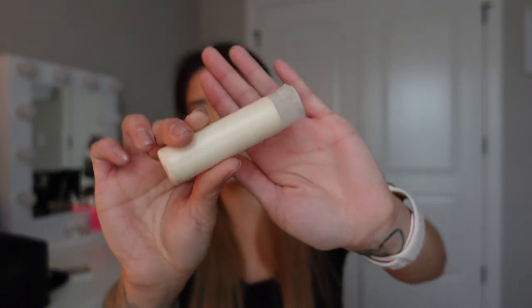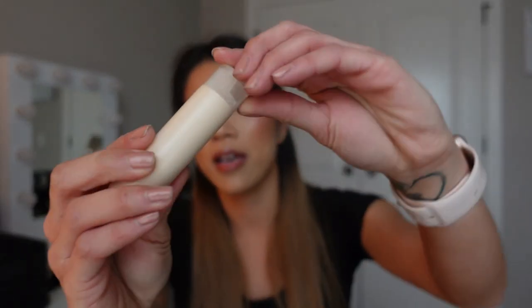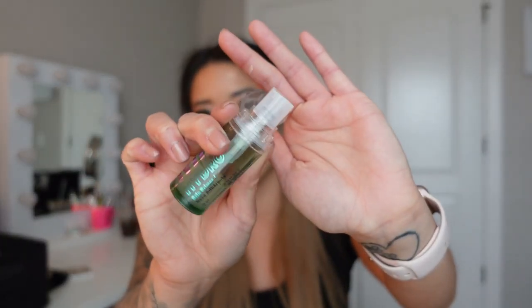Instead of messing around with a doe-foot applicator, I depotted all of mine into little squeeze tubes — I'll link my depotting video if you're interested. Now I just flip open the top, dump it on the palette, and work directly from there. You can also look for products that already come with pumps, like the Milk Hydro Grip Primer in travel size — it already has a pump so I just pump it onto my palette and I'm done. Find ways to use products hygienically and conveniently on site.